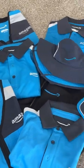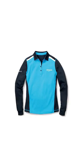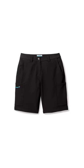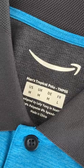Every piece of Amazon's delivery driver uniform. Starting with the basics, we have our reflective vest, men's and women's polo, men's and women's long-sleeved polo, men's and women's shorts, men's and women's pants, and men's and women's tropical polo.